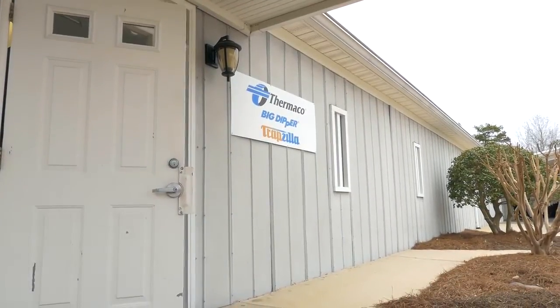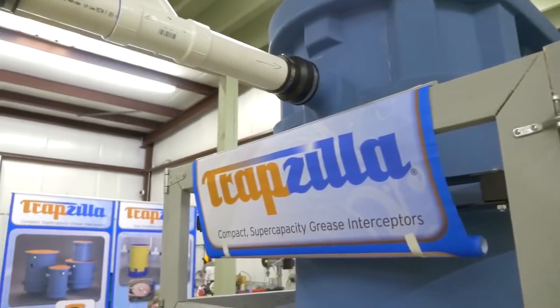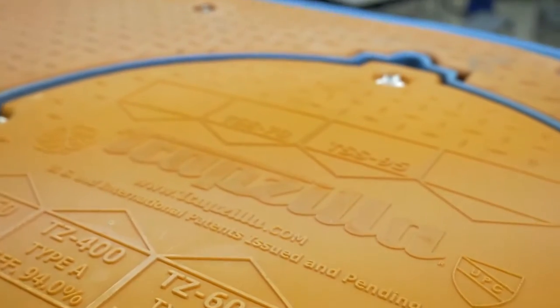Thermaco dates back to 1983 and we got involved in grease separators in 1985. In many cities, downtown areas, they had no room for the conventional type large concrete or metal grease traps, and they wanted more capacity. And that's when we brought out the Trapzilla.